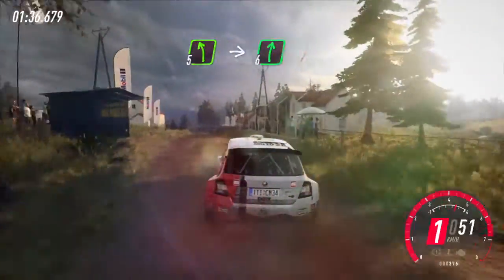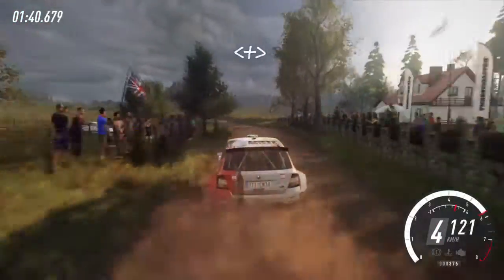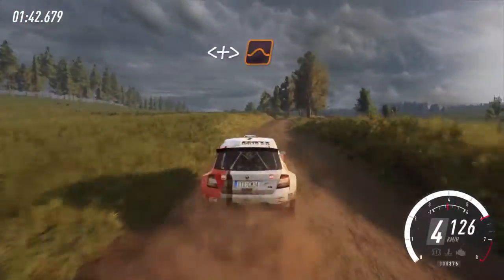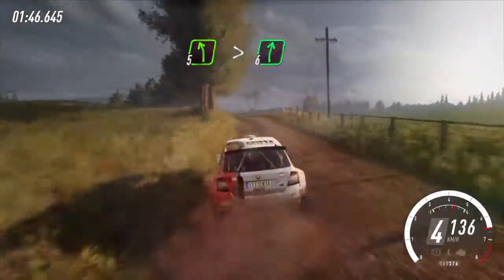Five left. Into flat right over crest. Opens long, tightens over crest. Into five left, over crest. Tightens very long, into six right, 50.